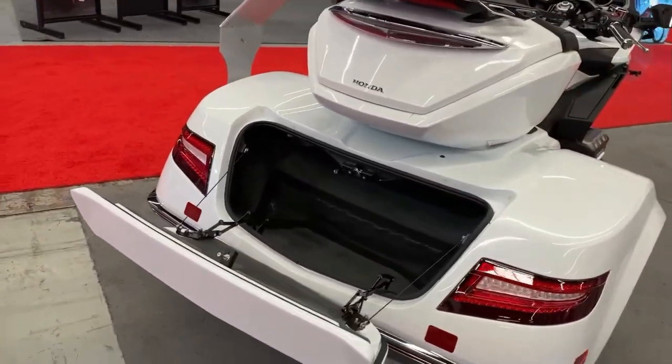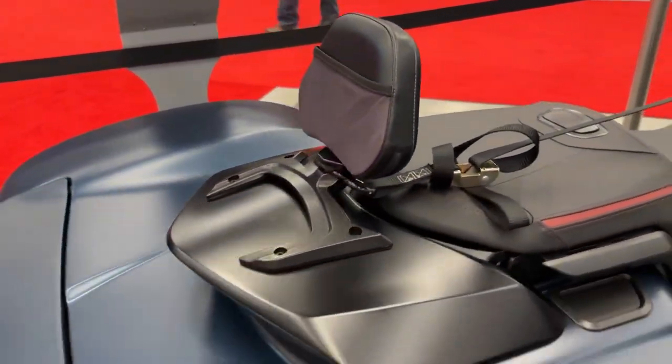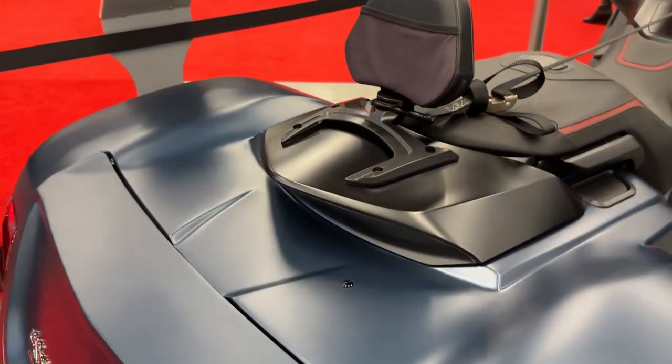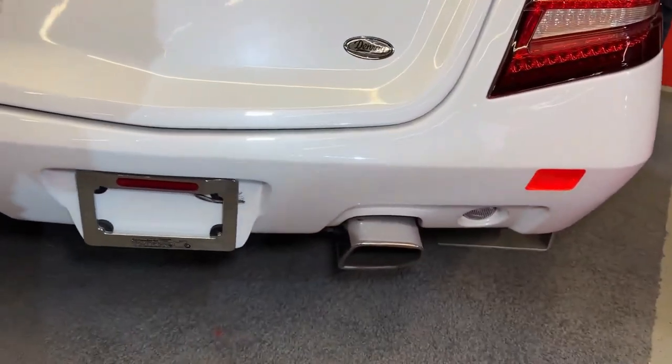Before installing a CSC conversion kit, riders should check local regulations regarding trike conversions to ensure compliance with licensing and registration requirements.